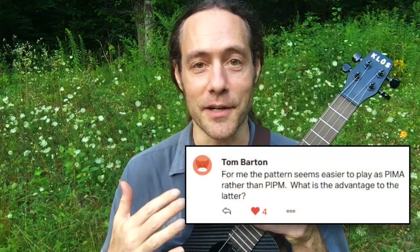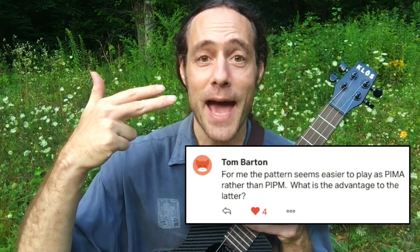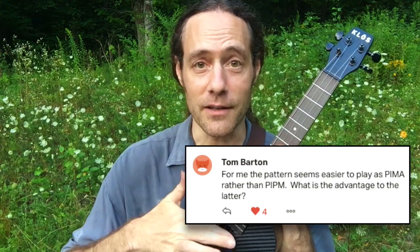There are a lot of cool variations that I'll be sharing this month on Patreon. A patron, Tom Barton, asked a really important question: why did I show this pattern that covers four strings using only three fingers? Why not just use four fingers for this pattern? Why three fingers over four?